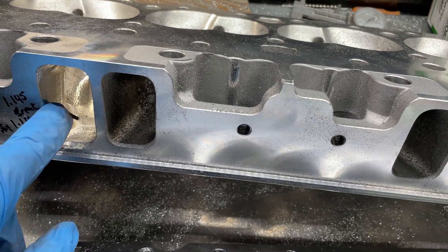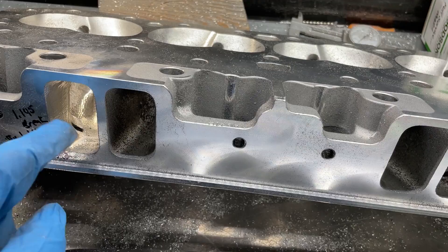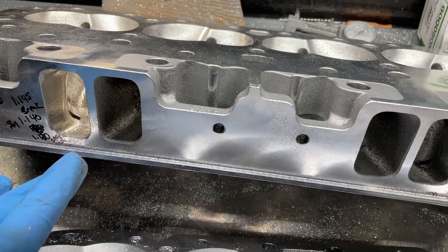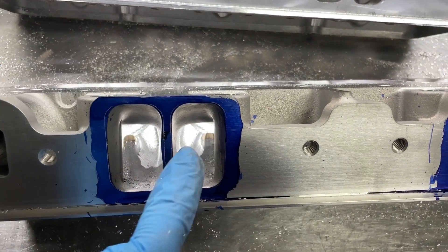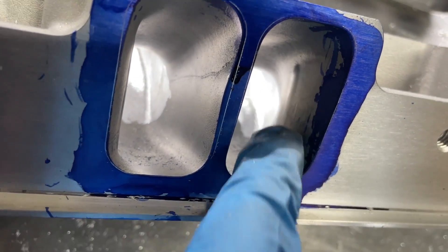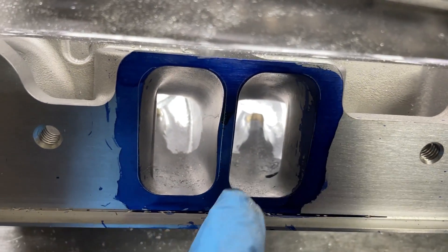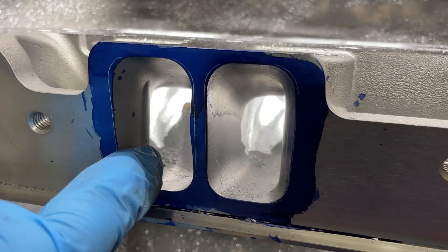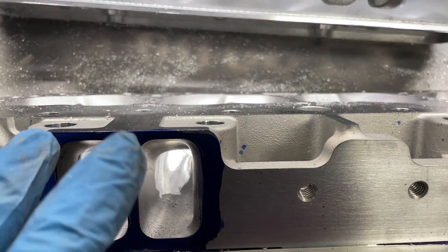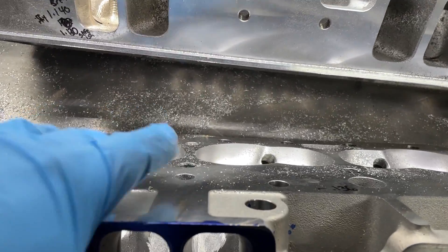Whenever I'm porting AFR heads, I never touch this part of the port. This being the dummy head I got — just to see if it would break through — and you pretty much can't. If you even slightly hit it, you're going to bubble it. If you get after it trying to make it wider, you're going to break through. So knowing that, this was the copy of that head. And if you look at it, it's got a little hump there where the push rod is.